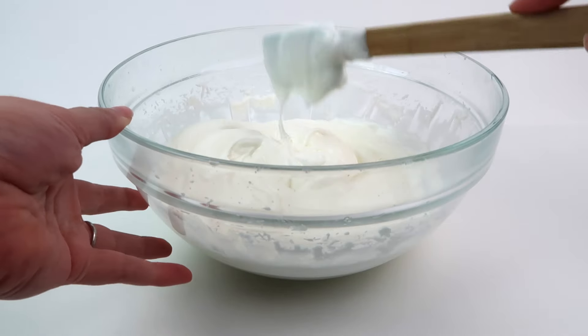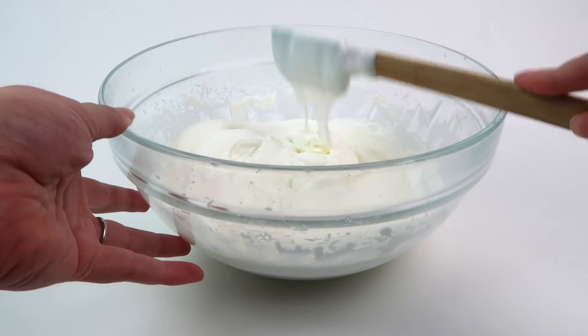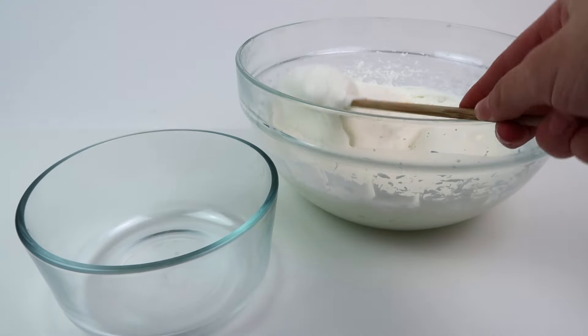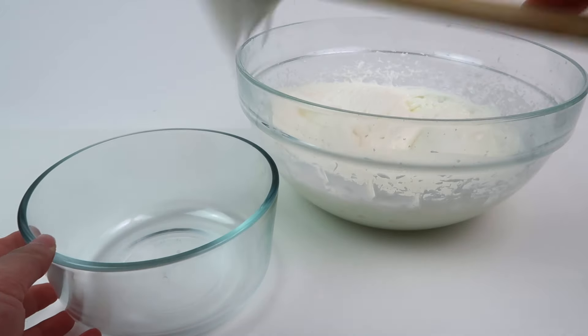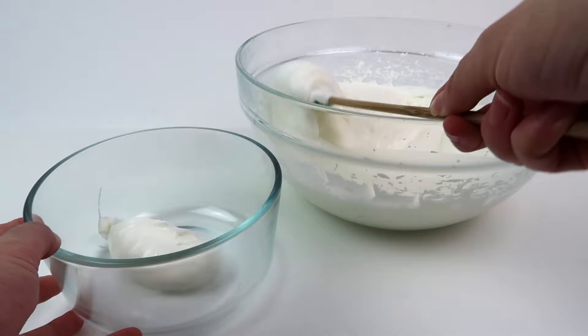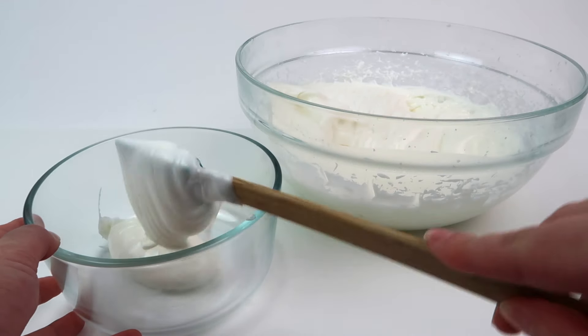Now it's time to add the mica, which adds color and a little bit of shimmer to your body butter. I'm grabbing a second bowl and I'm going to separate the butter in half. Depending on how many colors you're doing, you need to separate them all equally.